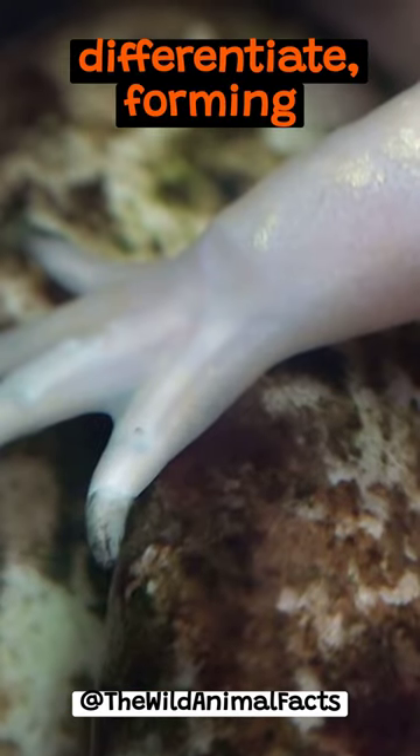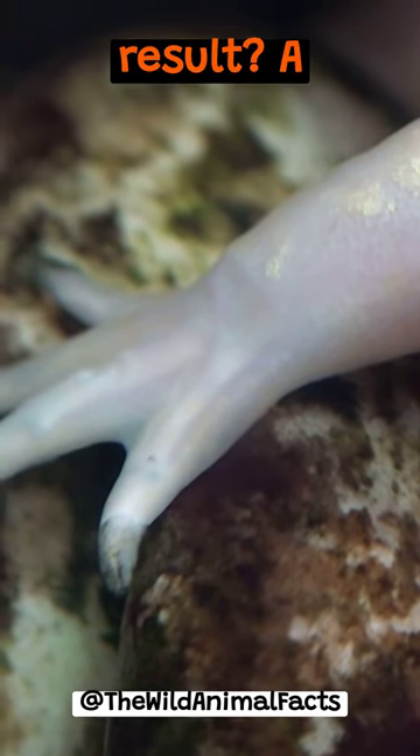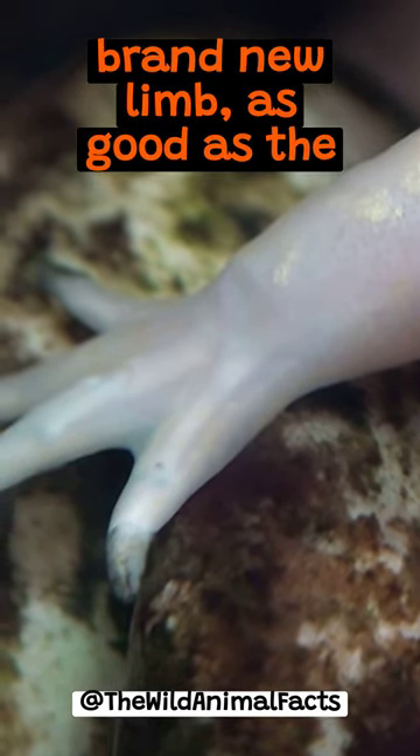Over time, these cells differentiate, forming muscles, bones, and skin. The result? A brand new limb, as good as the original.